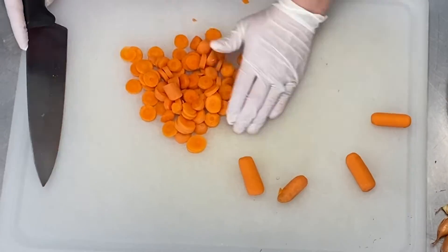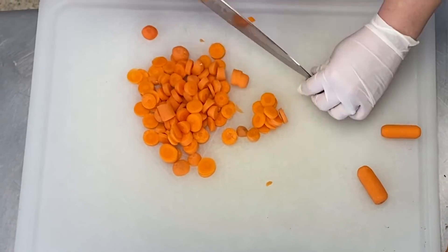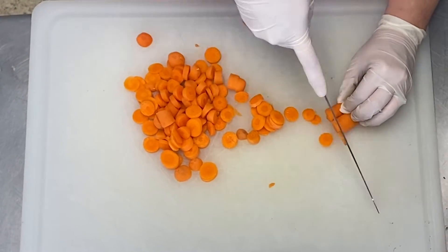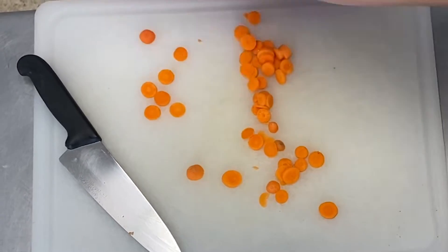In this recipe, we're using diced minced garlic. However, if you prefer fresh garlic, check out our Everyone Cooks videos to learn how to prepare and mince your garlic.